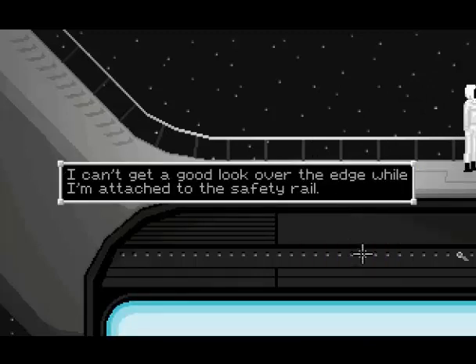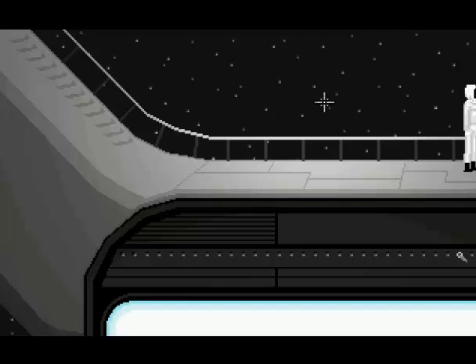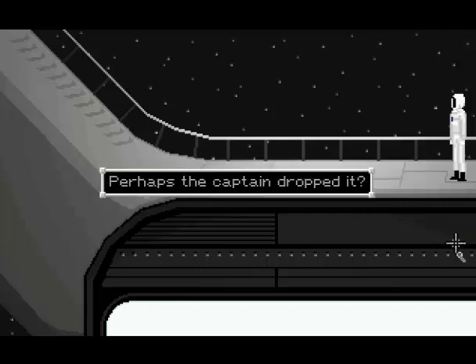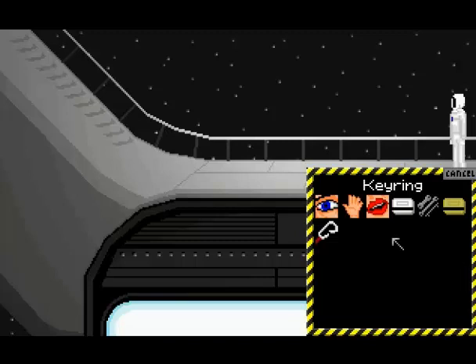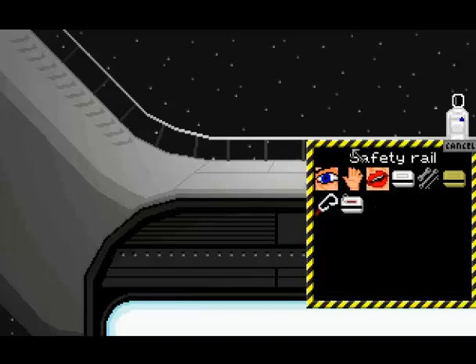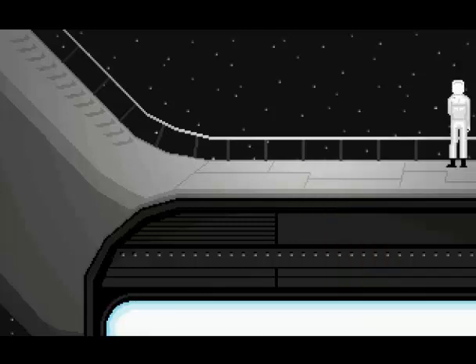Walk to the very edge and take a look at this. Get a look over the edge while I'm attached to the safety rail. I'm going to save here, because you can fall off on this part very easily. Unclip yourself. Looks like a key card on a ring caught on one of the components. Perhaps the captain dropped it. So use your clip on there. Now if you're not on the very, very edge using your clip on that, you will die. It's the card to Captain Charles' quarters, which must have gotten loose and then gotten caught on there. Attach yourself back to the safety rail.